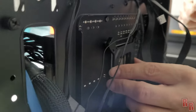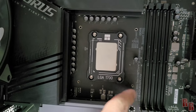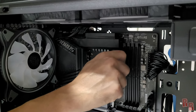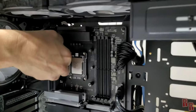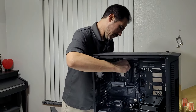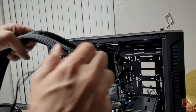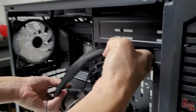Get all four mounting screws in — be careful of the capacitors surrounding the CPU socket area. Once the back plate is on, decide where to mount the cooler. The radiator will be mounted in the front of the case using the Cooler Master MF-140 Halos fans already installed there. The cooler head mounts right over the CPU on the motherboard.